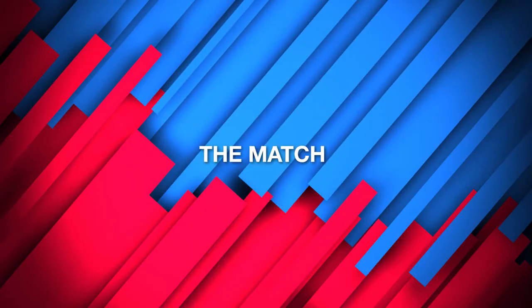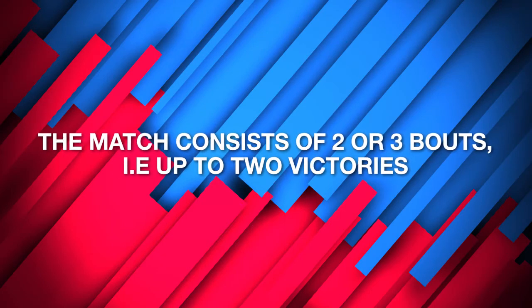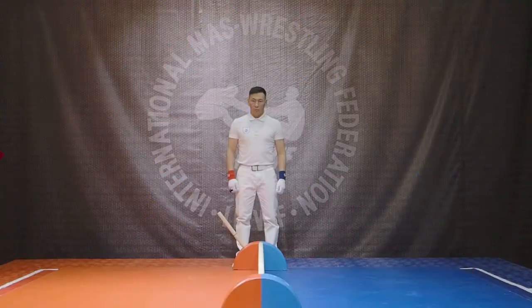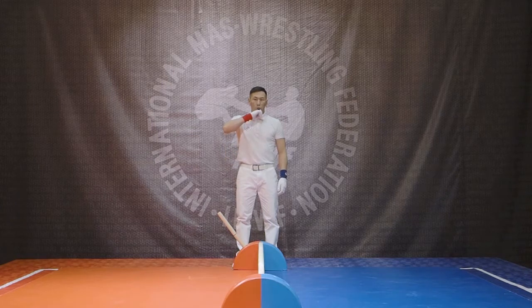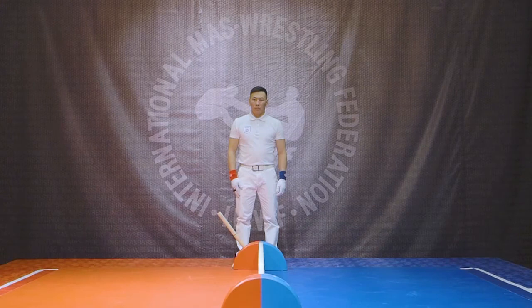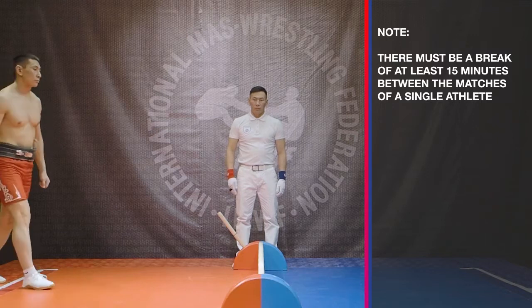The match consists of two or three bouts, up to two victories. For the call and presentation of athletes, the referee calls the athletes to the platform to begin the match. The referee should clearly pronounce the first and last name as well as the country of the competitor. There must be a break of at least 15 minutes between the matches of a single athlete.